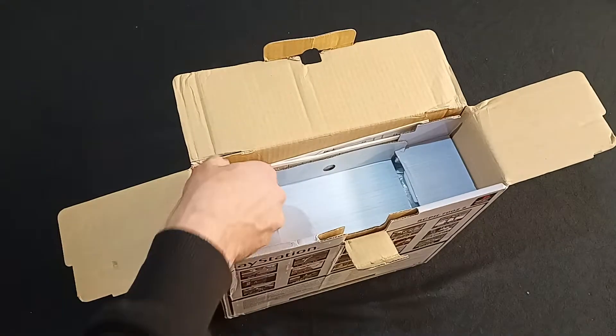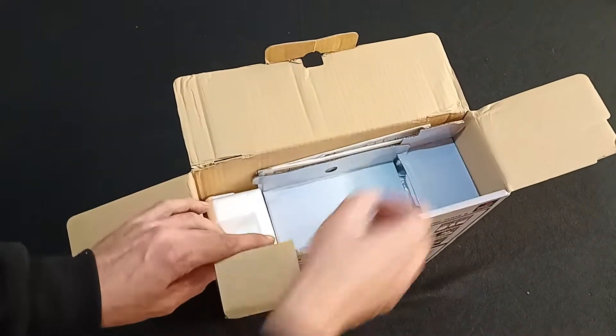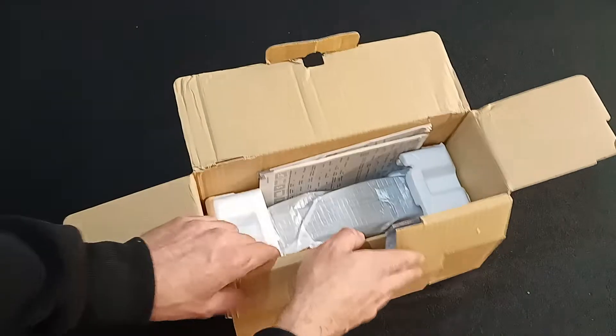You don't need to get that out of its packaging. We're here to see just the opening, aren't we? That's all we're really here for. We don't care about the contents — certainly don't care about instruction manuals.